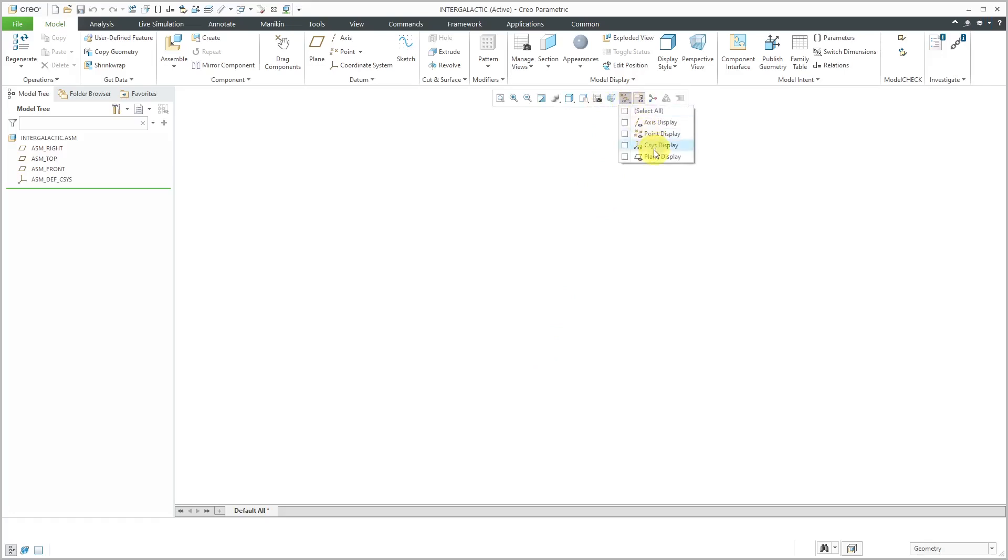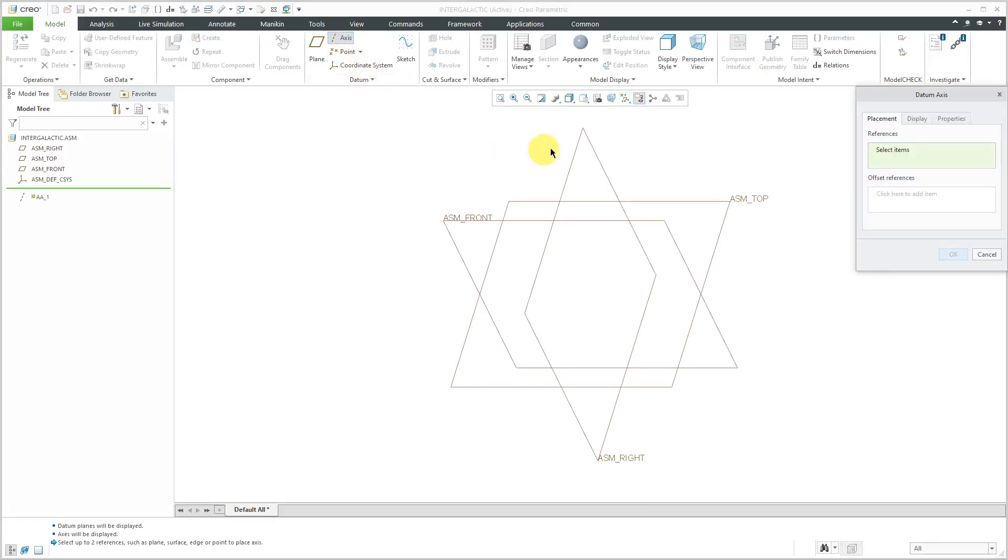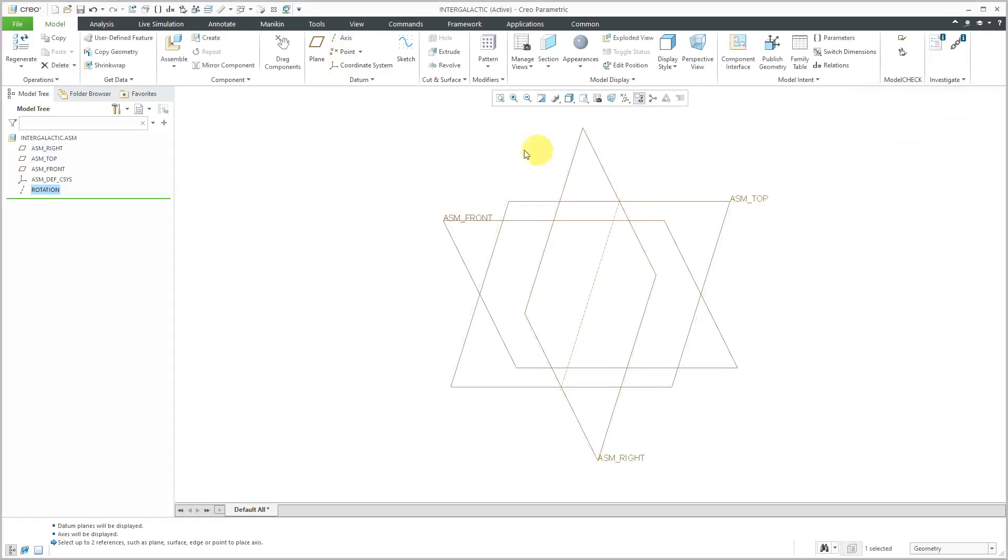Let's turn on the datum plane display and the axis display. I need to create an assembly level axis that's going to be used for a number of my pin connections. To create the axis, I will click on the command in the ribbon and I'm going to create it at the intersections of the datum planes ASM right and ASM top. Let's click the Properties tab to rename it — I'll call this Rotation. Then click the OK button.